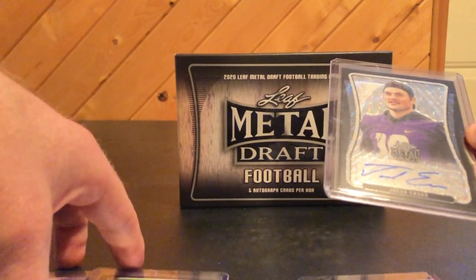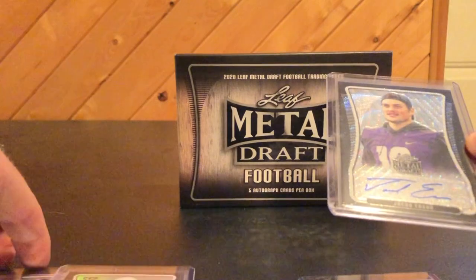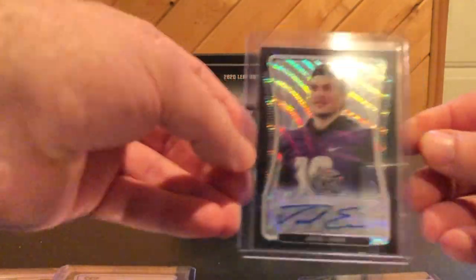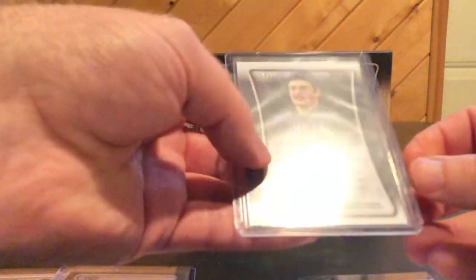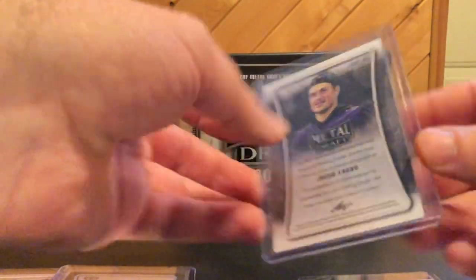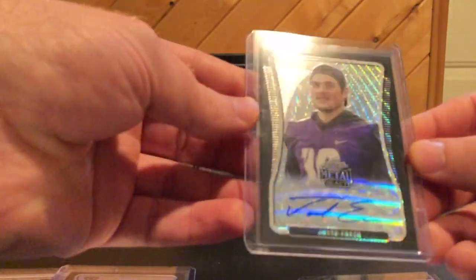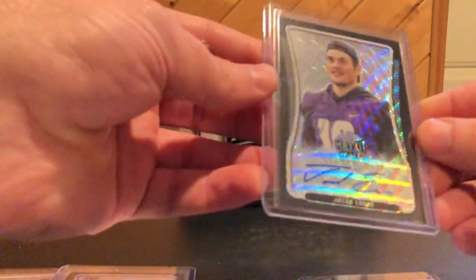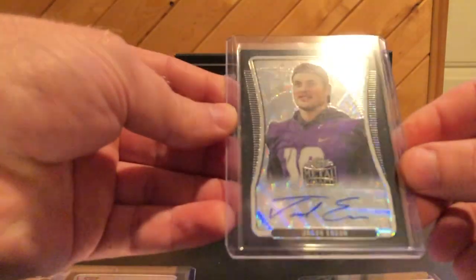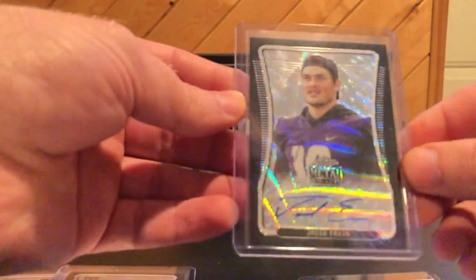The third one is a Jacob Eason, and it's a 6 of 7. Pretty sick — a little prismatic effect going on here.